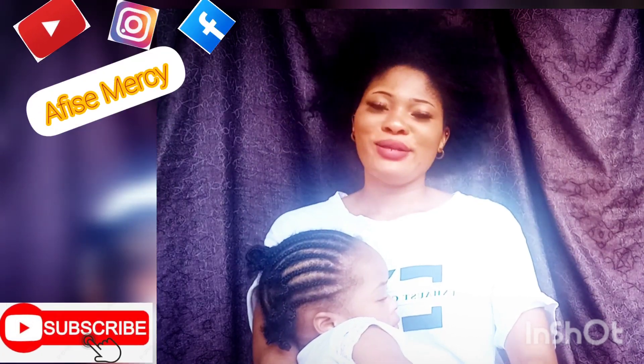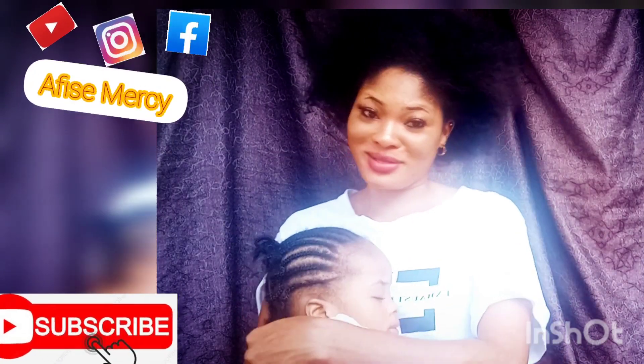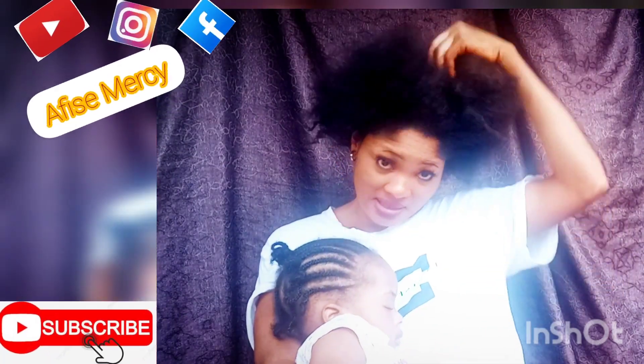So without wasting much more time, let us get into the video. I'm doing mommy's duty as well — my baby's crying. So what I've been doing to my hair has given me this kind of result. You guys can see the length is pretty good.